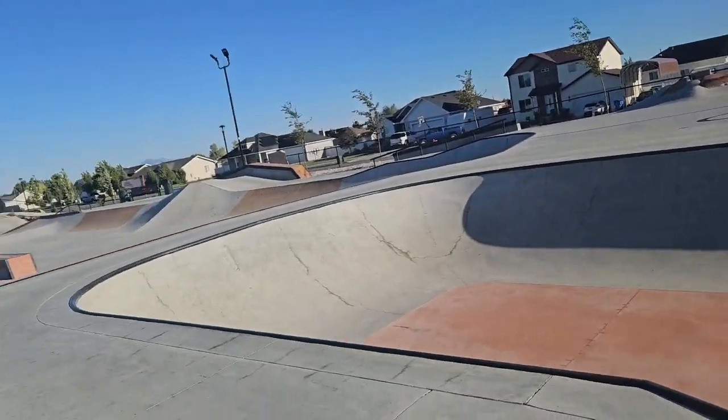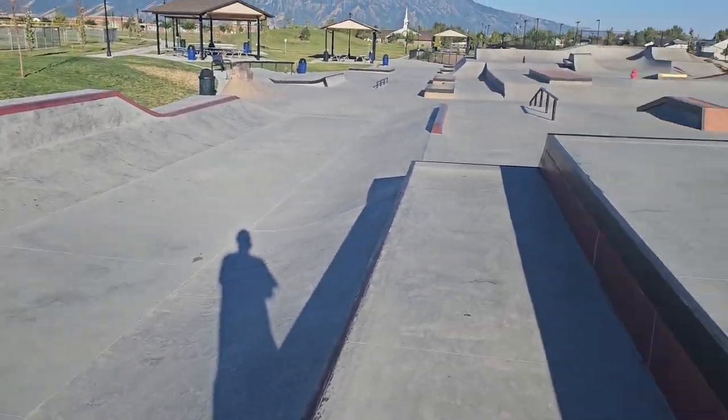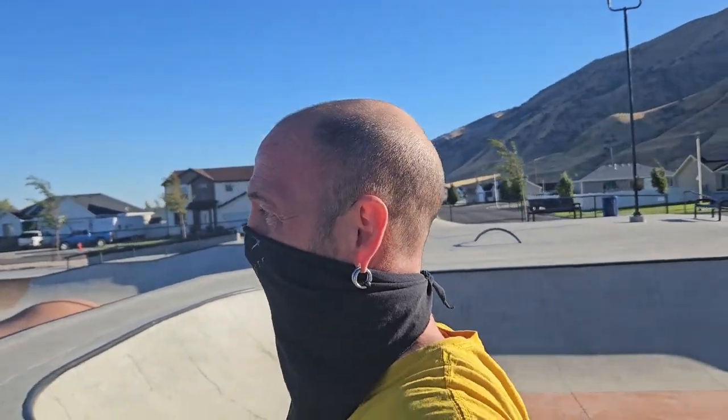It's a pretty good skate park — there's a lot of clean lines in here, it's way cool. I'm going to go ahead and grab my skate and start skating around.